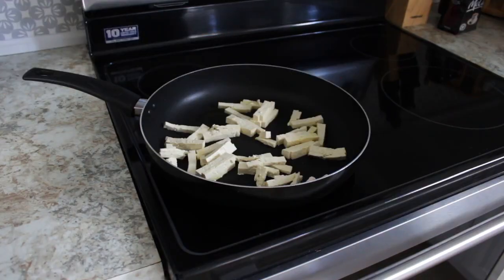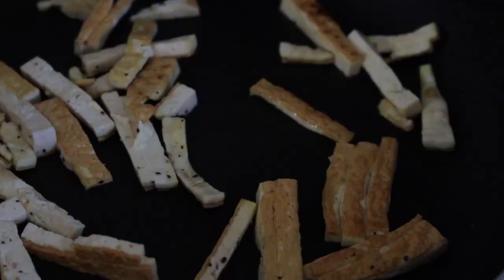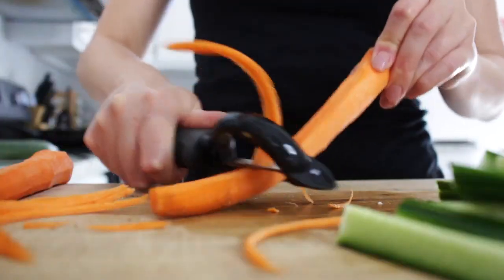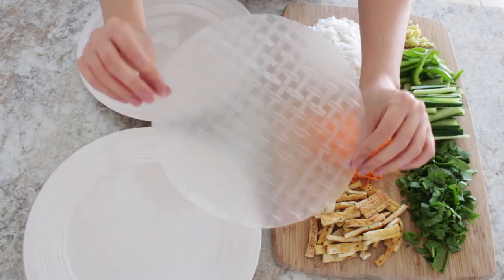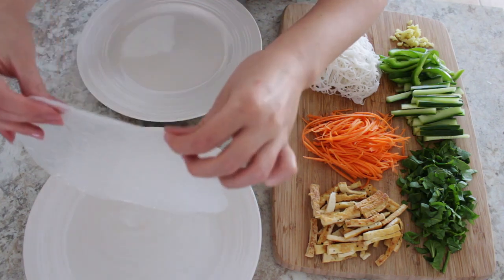First you want to fry up your tofu in a pan with some olive oil. Then you want to cut your vegetables in long thin strips. To prepare your spring rolls, you want a dish with water in it and one without. Dip your rice paper in the water for about 10 to 20 seconds.